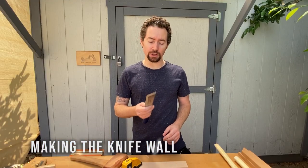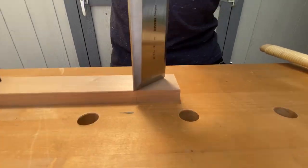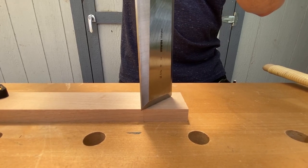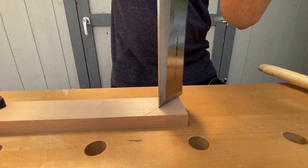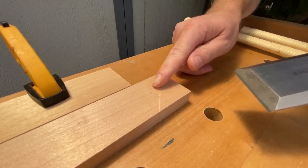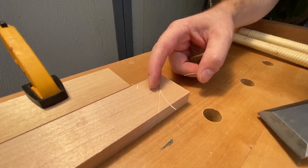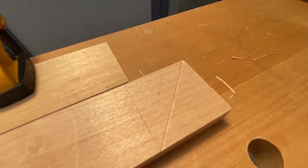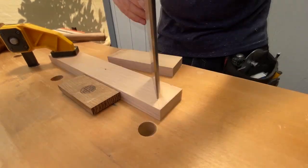To get a really straight line, I'll use the biggest chisel I have, which is 2 inches. If you don't have a 2 inch chisel, you can use 1.5 inches just as well. Then I'll flip it over on the other side and make a knife wall on the other diagonal.